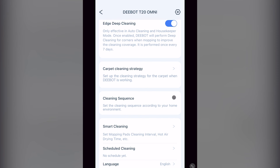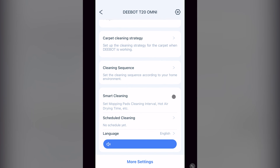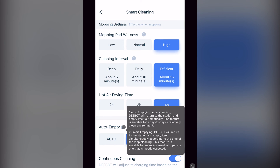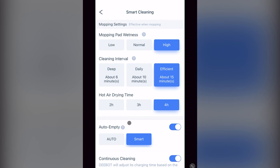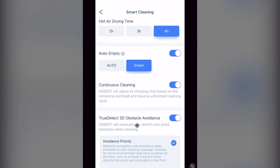After carpet cleaning strategy, the next section is cleaning sequence, where you select the order you want your rooms cleaned. And after that is smart cleaning. You first have your mopping setting, which is pretty self-explanatory and includes your hot air drying time. Then you have the auto empty settings — with the auto setting enabled, your vacuum empties itself when done cleaning. But with the smart option, it empties itself according to the intervals set above in mop cleaning, even if you're just vacuuming. Then you have continuous cleaning — when enabled, it charges your vacuum battery when empty, then finishes the current job.